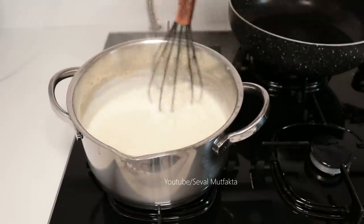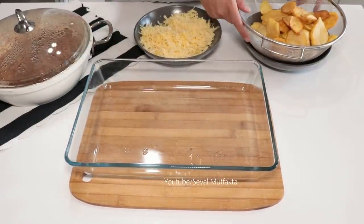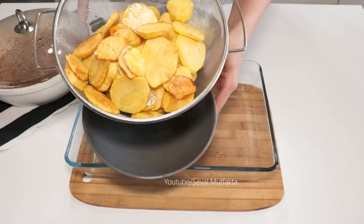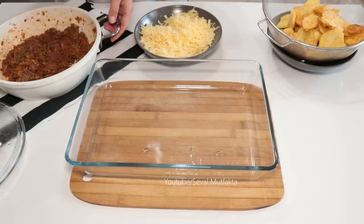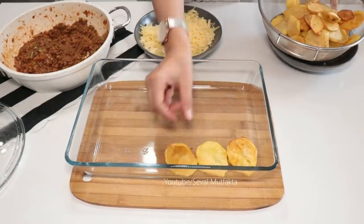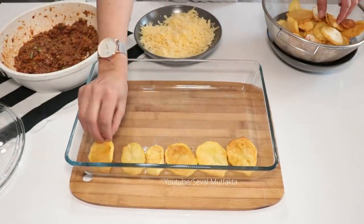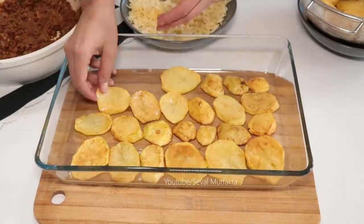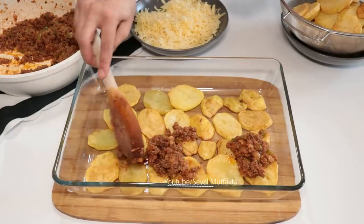Şimdi hemen tepsiye dizmeye geçebilirim. Uygun bir dikdörtgen borcamı önüme alıyorum. Patateslerimi kızarttık; gördüğünüz gibi yağını süzdürmüş olduk, bu yöntemi tavsiye ederim. Kıyma harcımı da yanıma aldım. İlk önce alt kısma patatesleri diziyorum: bir sıra patates, bir sıra kıyma. İlk sıra patatesi dizdikten sonra kıymanın bir miktarını üzerine döküyorum.